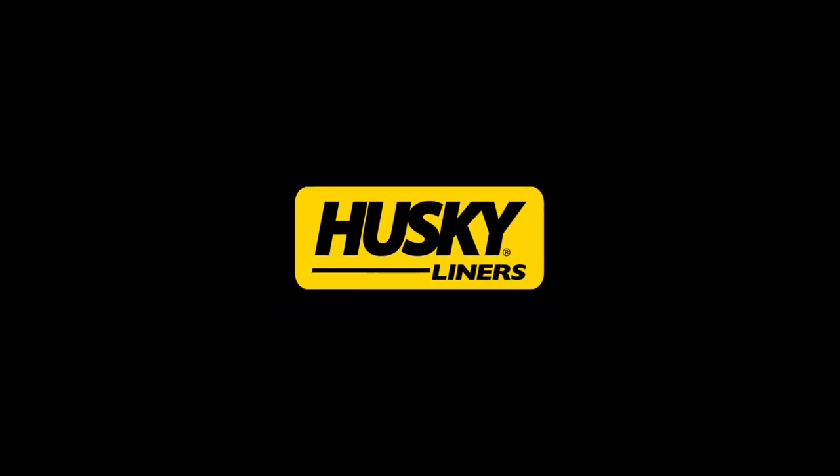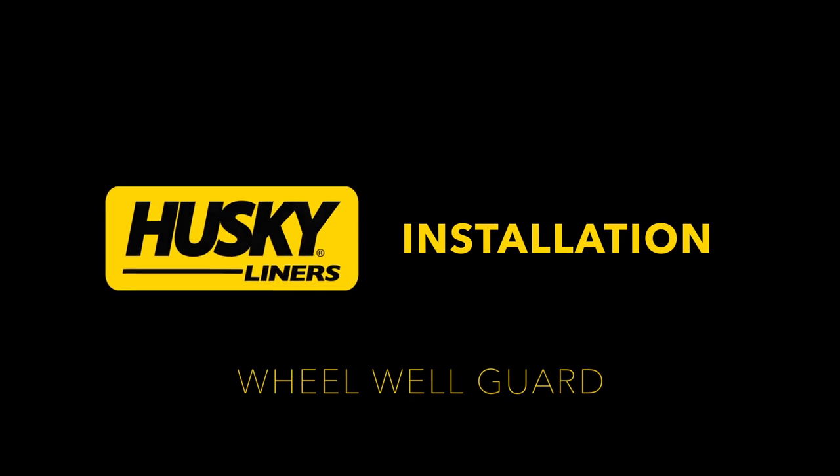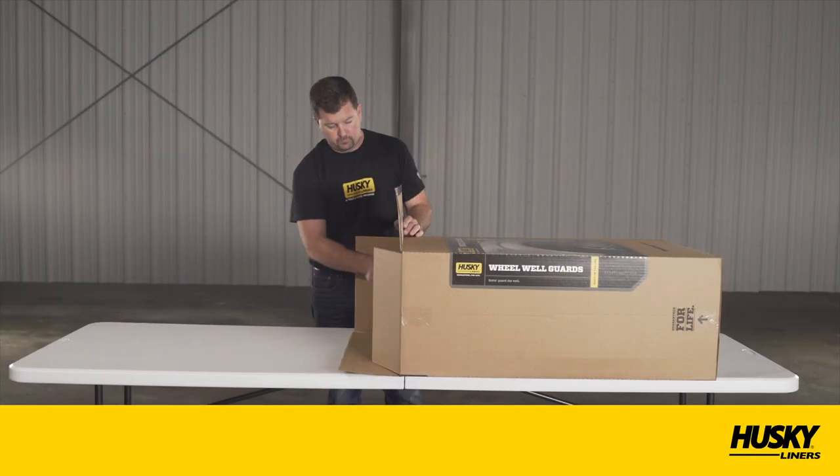Husky Liners Wheel Well Guards cover, protect, and boost the appearance of your truck's wheel wells. And as you'll see in this video, they're ridiculously easy to install.